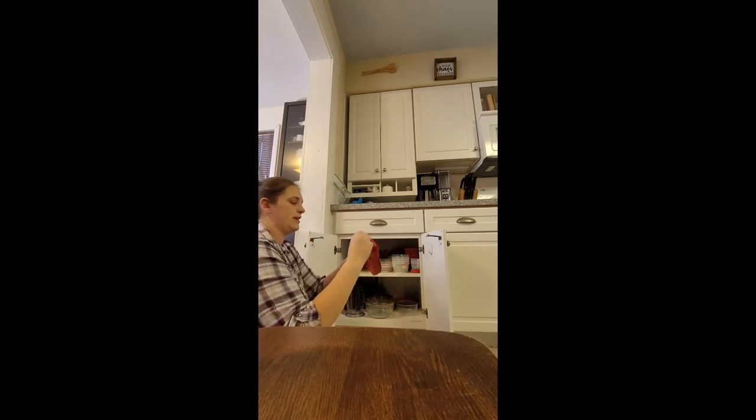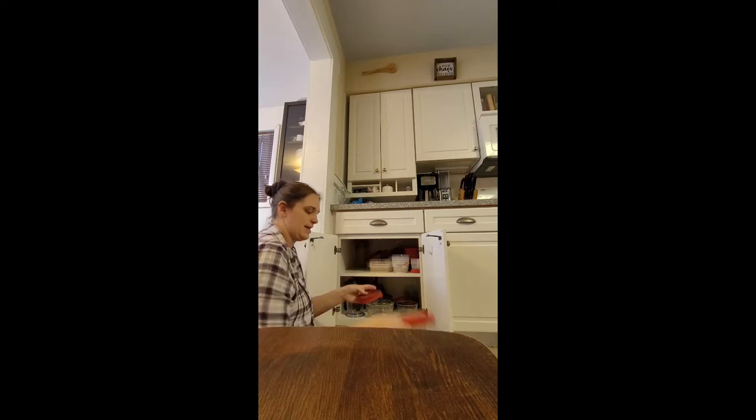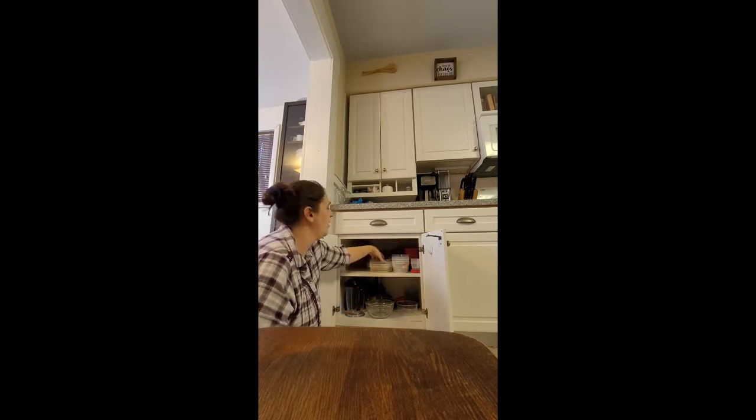These are stacking lids and you can kind of click them together, which makes them really nice to keep them neat in a pile so they don't fall all over the cabinet.